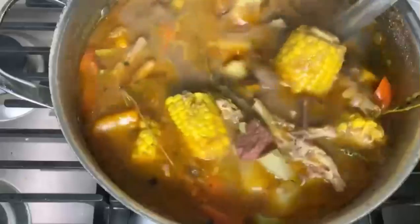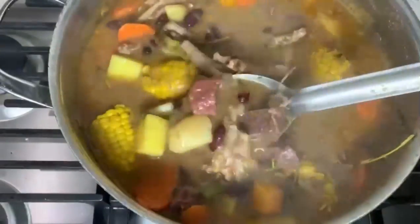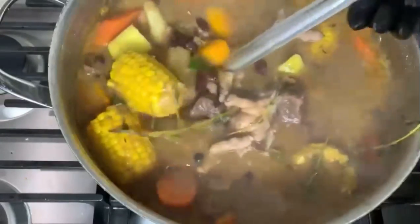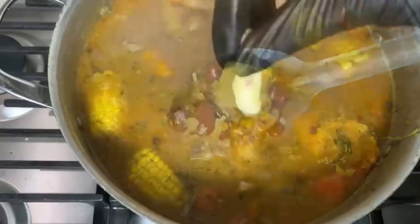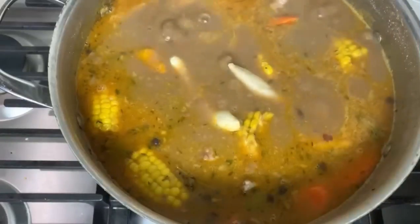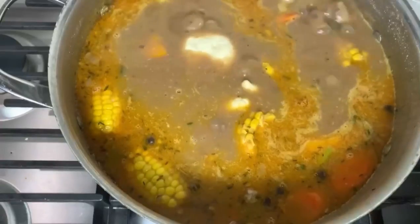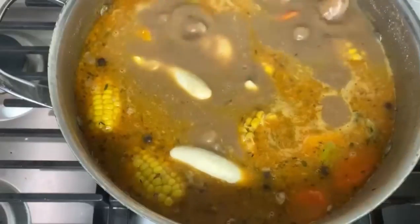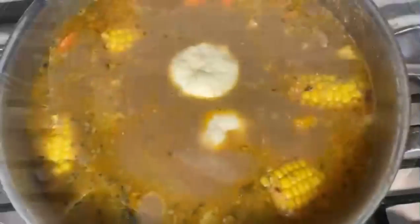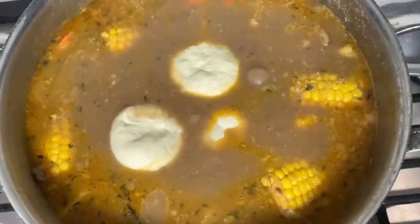The soup cooks on low to medium so it can simmer — the pot is gently bubbling, just slow cooking. I forgot to add my dumplings because I was talking! The good thing about dumpling spinners is they don't take long to cook and the water is already boiling. My flour was already kneaded. I usually put the dumplings in before the noodles but it's okay — just go with the flow.